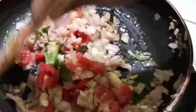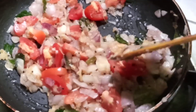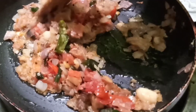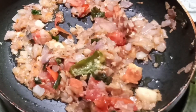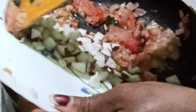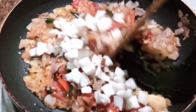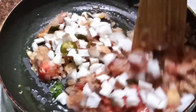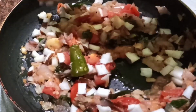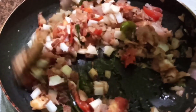I am going to put a little bit of salt in the pan. Let's add a little bit of salt, then mix it up.